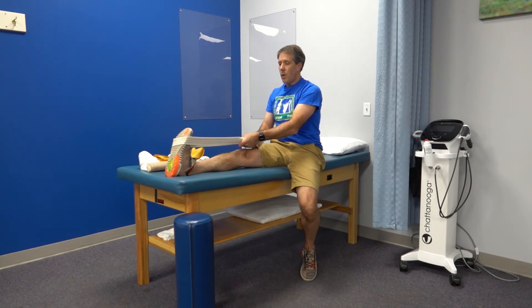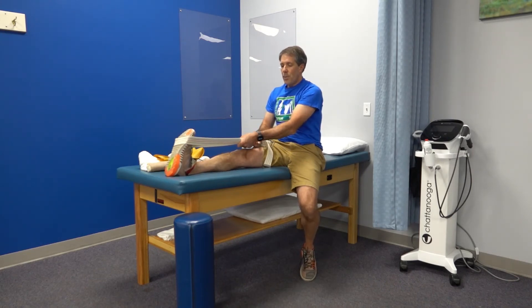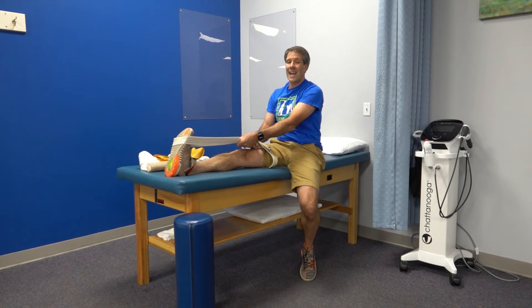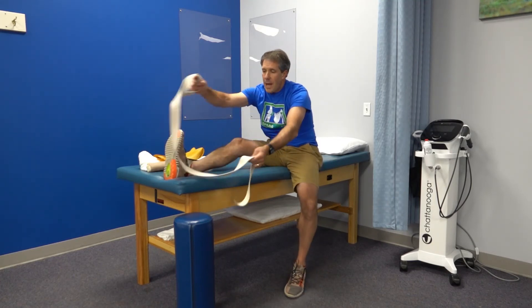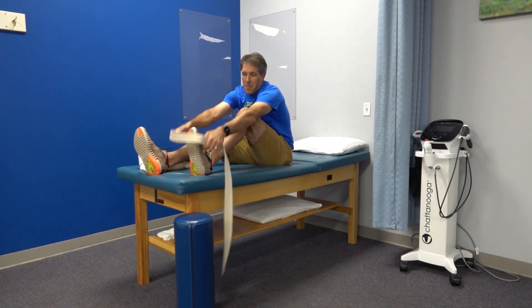Hold the calf stretch for about 30 to 35 seconds, relax and give yourself a little rest, then pull back again. Calf flexibility is super important for activities like squatting and going downstairs, and good calf flexibility can take a load off your knee.